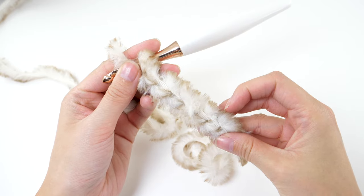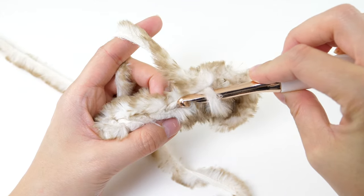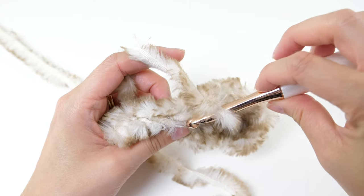Tip number six is to look for the V. This won't always work for every yarn, but specifically for Go for Faux — because it has that band running through it — you can really see the V at the top of your work. Flip your project up so you're looking down on it and you'll see the V of each stitch, which guides your stitch placement exactly. This also works for Bellux, but very fuzzy yarns may make it harder.